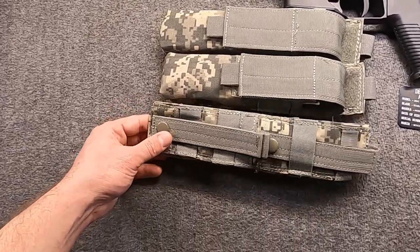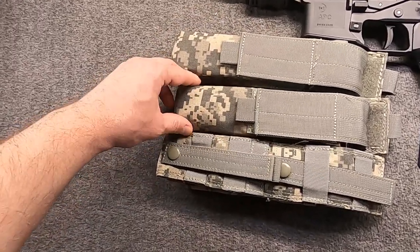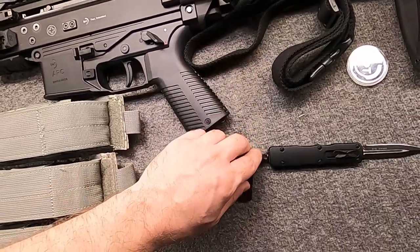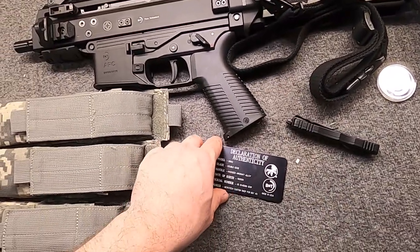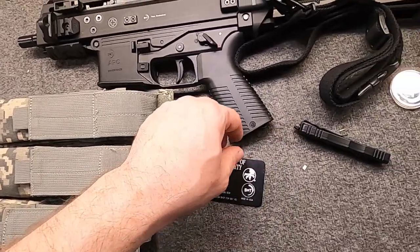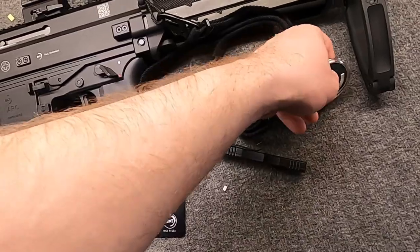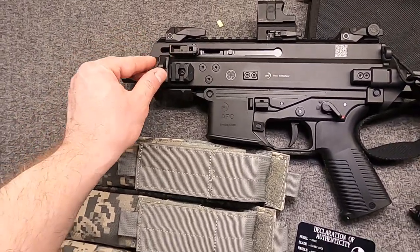And here we have the full kit laid out again. These are some pouches I found that hold the mags — just ones I had in the old parts bin that I used to use for my PS90 mags. Worked well enough, and I had exactly three, so that was nice. Of course, here's our little Microtech again. Neat stuff. Our special card — it is metal. And of course, our challenge coin here, comes in this plastic protector. The serial matches everything too. And of course, the pouch that I originally didn't find.